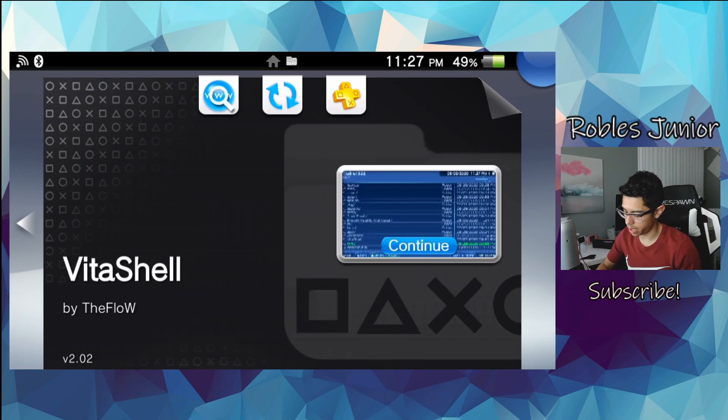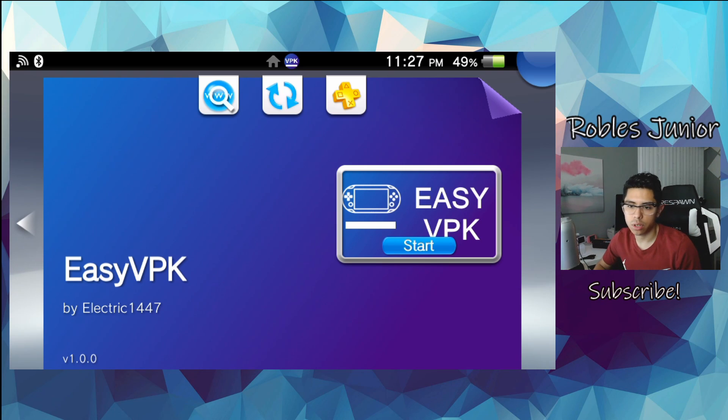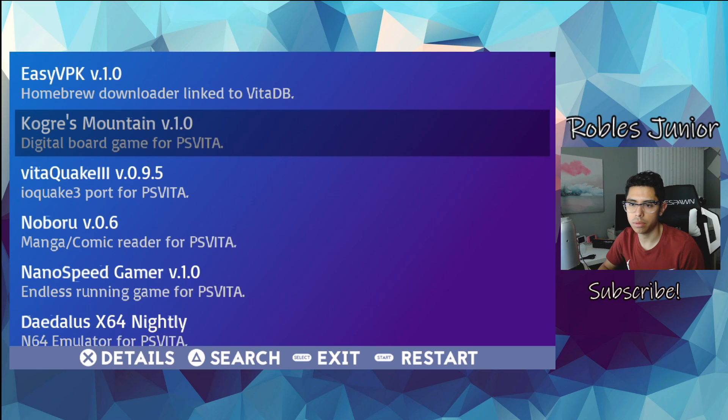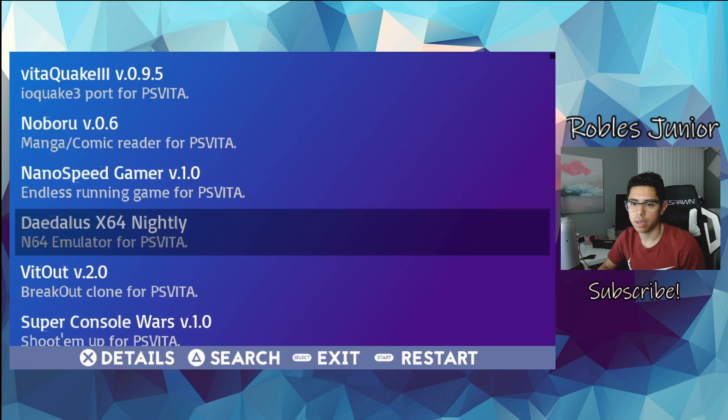There we go. Let's head back home and see this application — Easy VPK by Electric 1447. Make sure you're connected to your internet connection via Wi-Fi. Here is the homebrew downloader we just installed. Here's Vita Quake, Kogors Mountain version 1.0, a digital board game for PS Vita, Noboru version 0.6, and more.